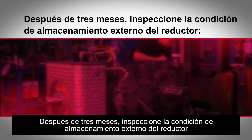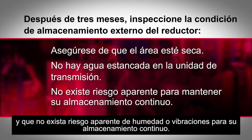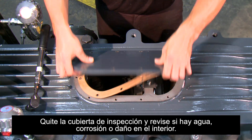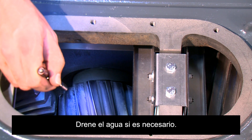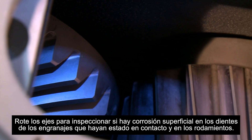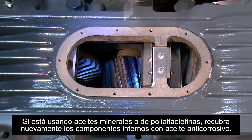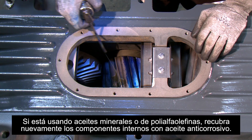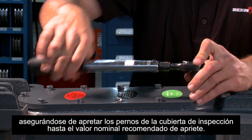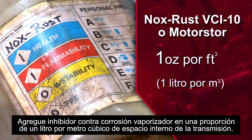After three months, inspect the external storage condition of the gearbox to ensure the area is dry, there is no standing water on the unit, and there is no apparent risk from moisture or vibrations to its continued storage. Remove the inspection cover and inspect for internal water contamination, rust, or damage. Drain if necessary. Rotate shafts to inspect gear teeth which had been in contact and bearings for signs of surface rust. Should minor surface rust be present, remove visible rust and increase inspection frequency. If using mineral or poly-alpha-olefin oils, recoat the internal components with rust preventative oil. Close the inspection cover, making sure to tighten the inspection cover bolts to the recommended torque rating. Add vapor phase rust inhibitor at a rate of one ounce per cubic foot of internal drive space.